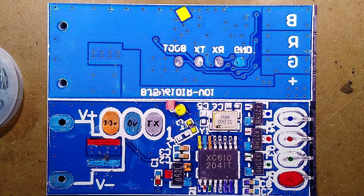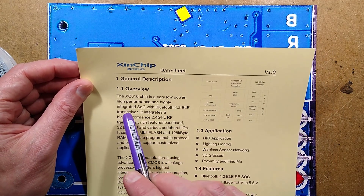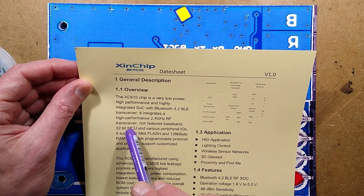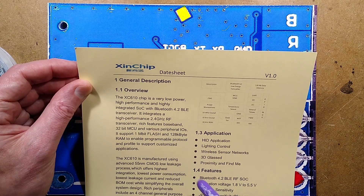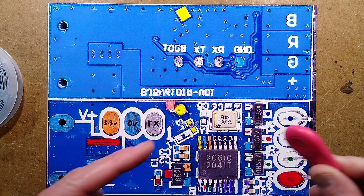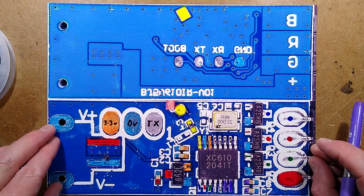This chip is the XC610 — it's a XIN chip and it is ridiculous. The XC610 is a very low power, high performance, highly integrated system-on-chip with Bluetooth 4.2 BLE transceiver. It integrates a high-performance 2.4 GHz RF transceiver, rich baseband features, a 32-bit MCU, 1 megabyte flash, and 128 kilobytes of RAM. It's very similar to the chips used in things like Apple's AirTags.